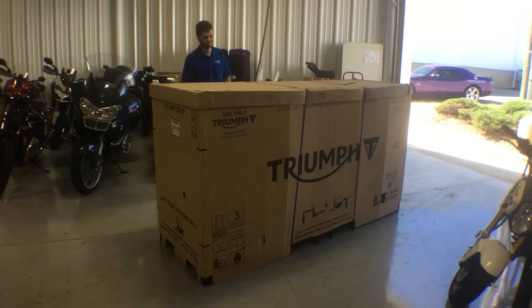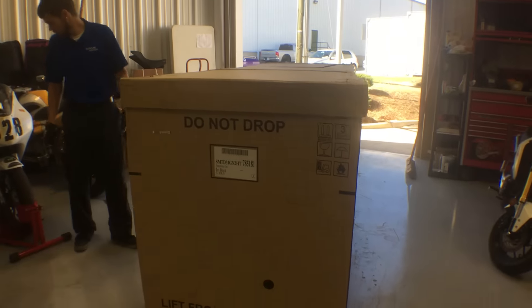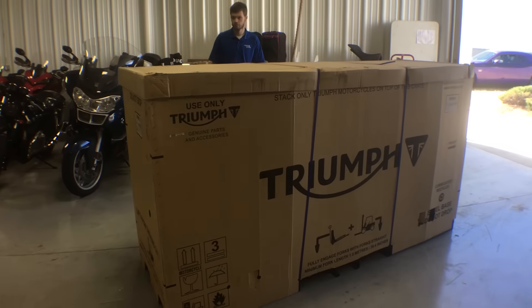Karen, it's Nate at Frontline Eurosports, and we've got a surprise for you today. Look what just came in. This is our Jet Black Triumph Street Twin. So now your husband has the matching Street Twins until you modify yours into that special paint scheme that you wanted to do.